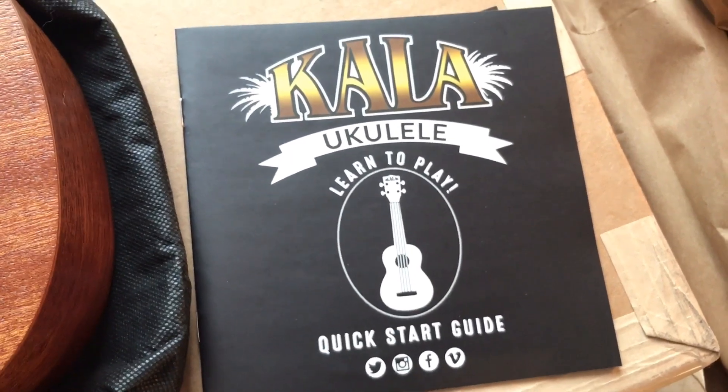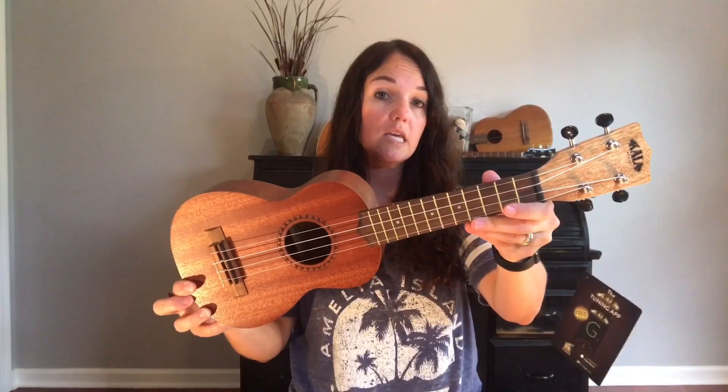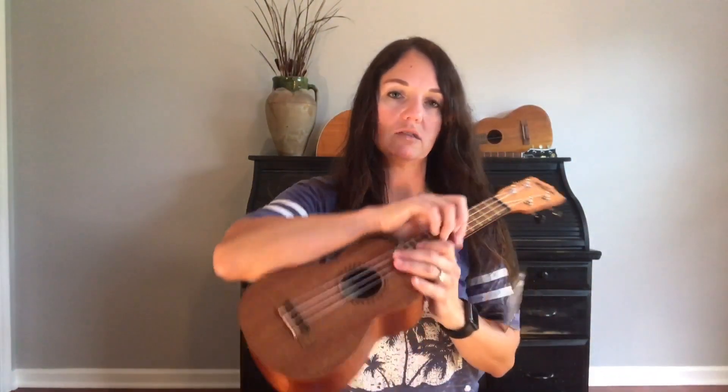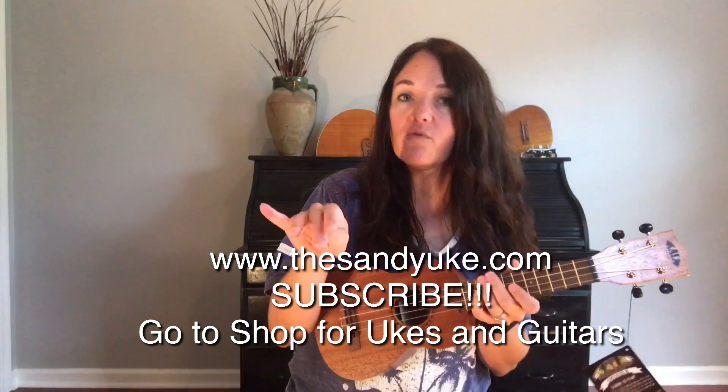This is the Kala Learn to Play starter ukulele kit with the drawstring gig bag — it does act like a backpack, which is kind of nice. You might want to pick up a hard case later. It does have a little pamphlet showing you some chords and things as well. I'm actually quite impressed with this — this might work out as a nice birthday gift or Christmas present.